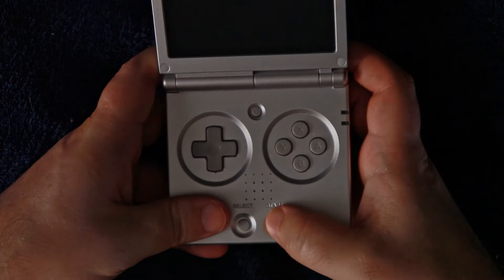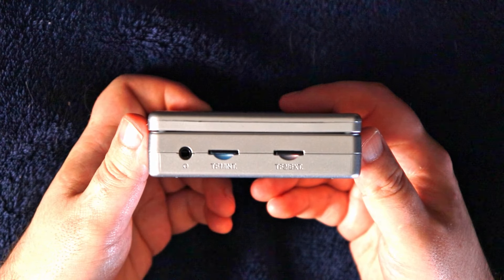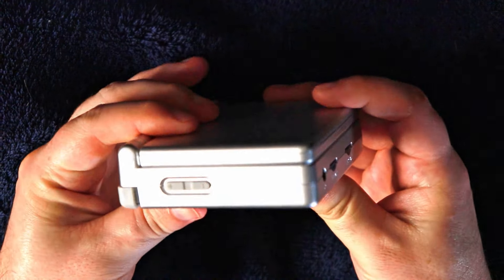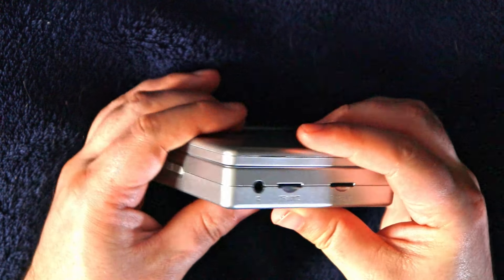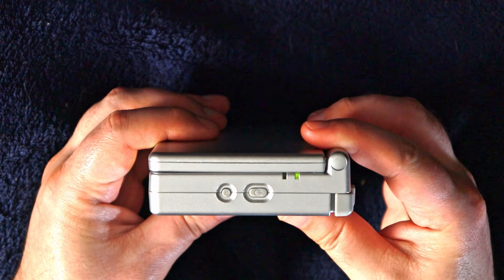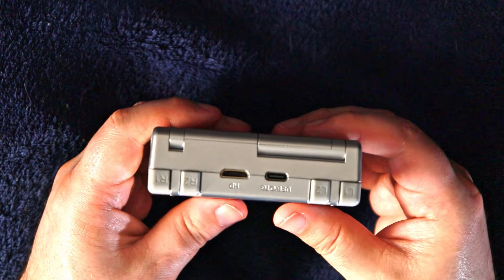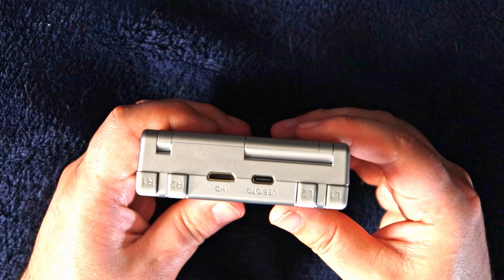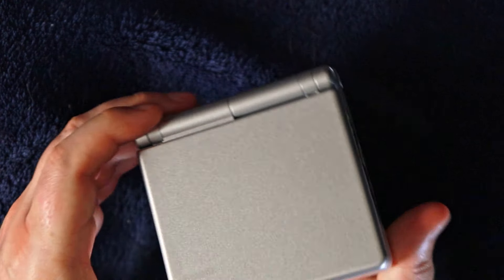We also get two microSD card slots — one for the card with your operating system, and the second slot is optional for your game ROMs and images. It has a regular 1/8-inch headphone jack, volume rocker on the left side, power and reset on the right, and a USB power port and mini HDMI out port on the back. The original GBA SP didn't even have a normal headphone jack, so score one for Ambernick here.